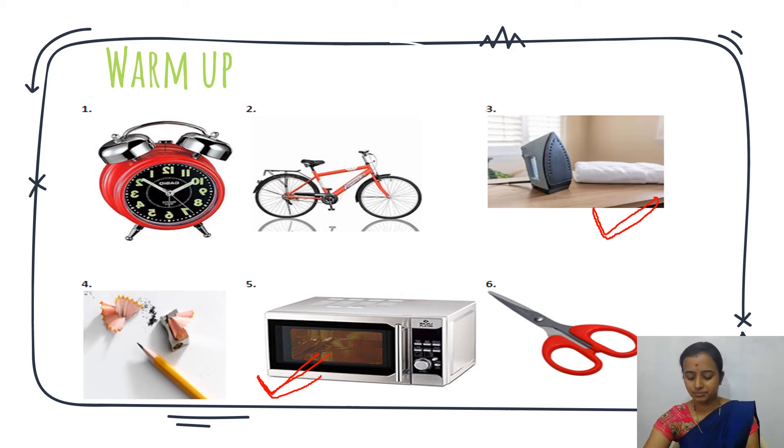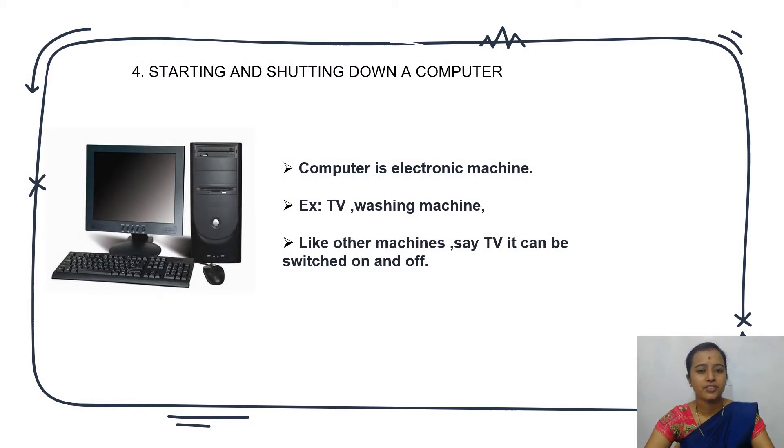Next we will go to the lesson. The first lesson is starting and shutting down a computer. In this lesson, we will learn how to start a computer and how to shut down a computer. Computer is an electronic machine.